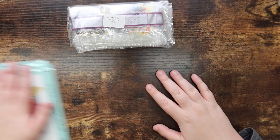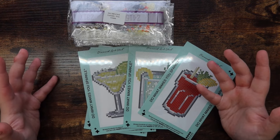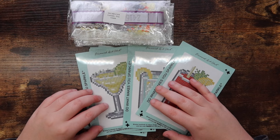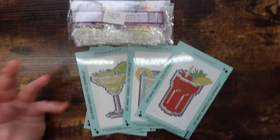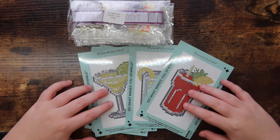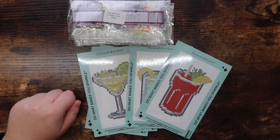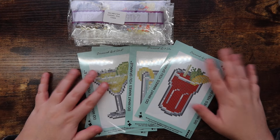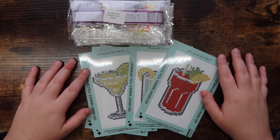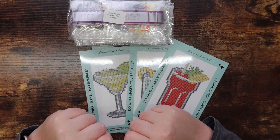Overall, these look to be great quality — normal Diamond Art Club quality — and I'm really excited to work on them. I'm definitely planning on picking up more Mini Dazzles in the future. I'm really hoping they release a Halloween set at some point, as that's one I'd grab right away. Thanks so much for watching — if you enjoyed this video, give it a thumbs up, hit subscribe if you're not already, and I'll catch you in my next video!